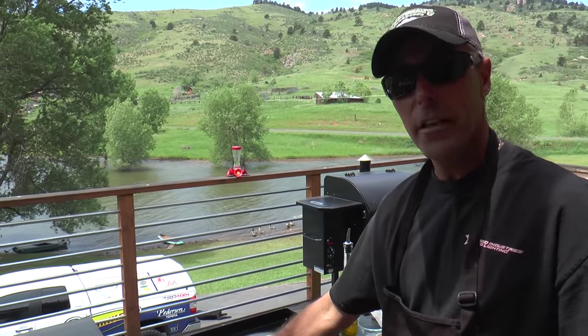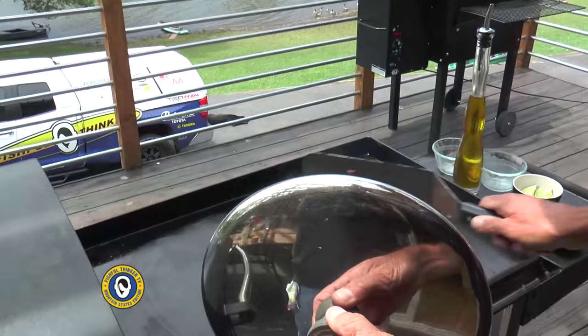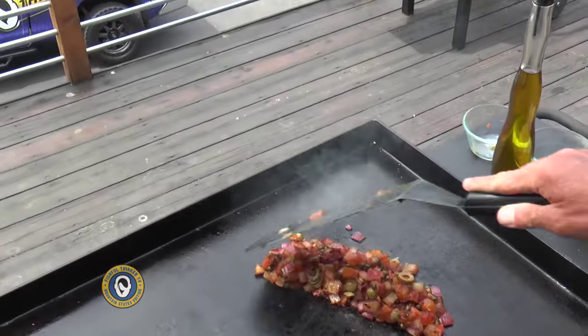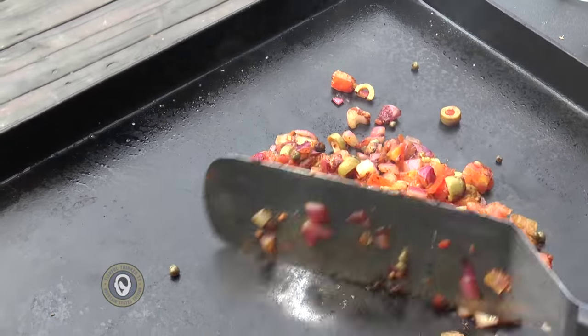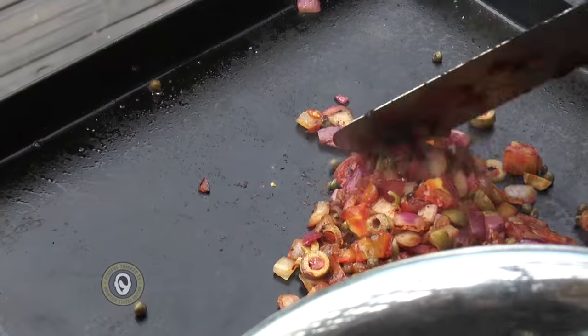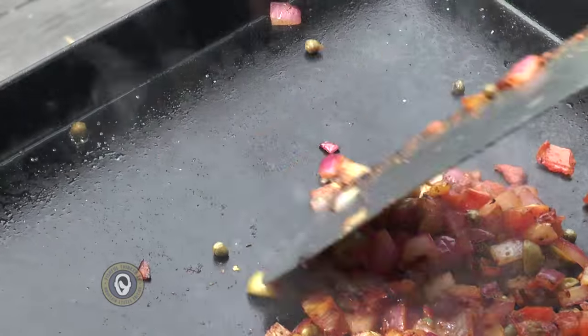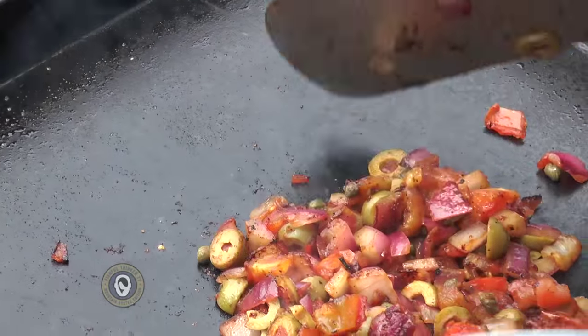Now we'll put the fish on this side, bring it up to temperature, and add those ingredients to it. The biggest thing you can do wrong with fish is overcook it. So I want the rest of my ingredients almost completely done before I add the fish — otherwise you're going to end up with fish that's way more done than the rest of your ingredients, and we don't want that.